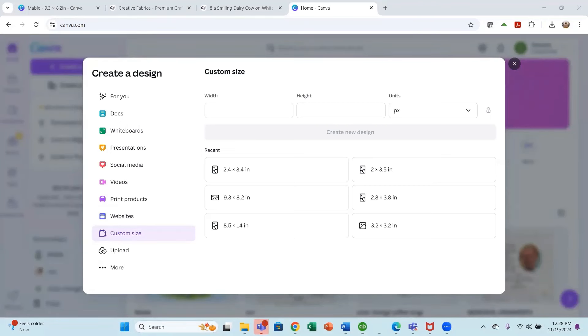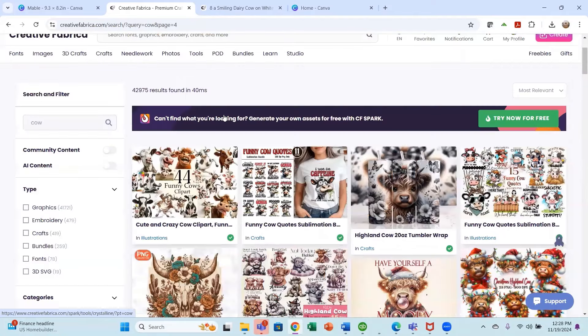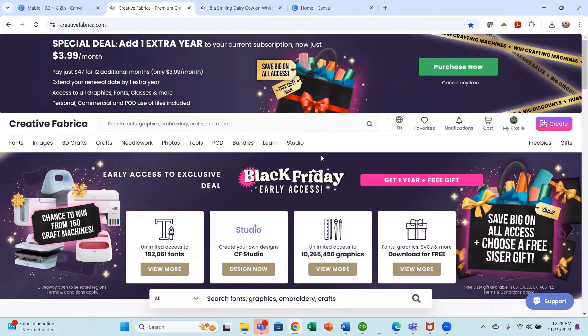To make these adorable personalized gifts for a little girl, I asked my granddaughter what she likes and she said cows. So I went into Creative Fabrica — I have the all-access — and they have an amazing Black Friday deal going on right now that started early. Please see the link below because this is an extremely good deal. If you've been looking at getting a membership, now is the time.